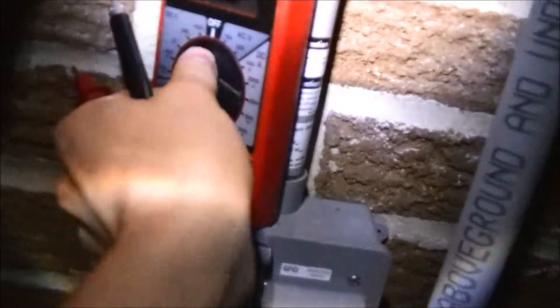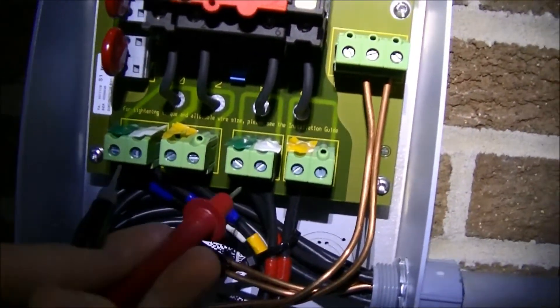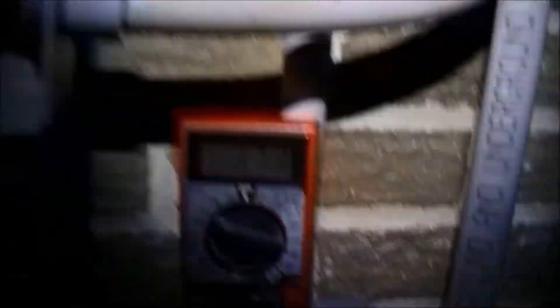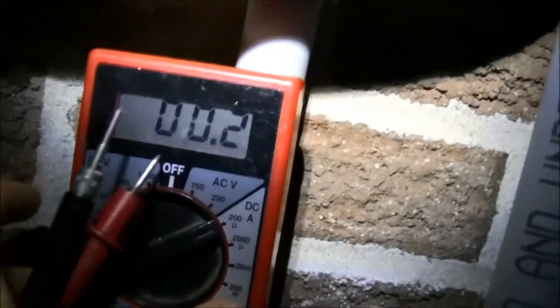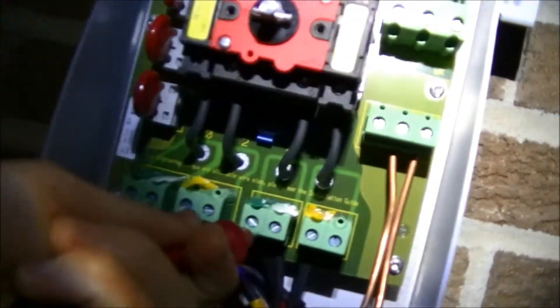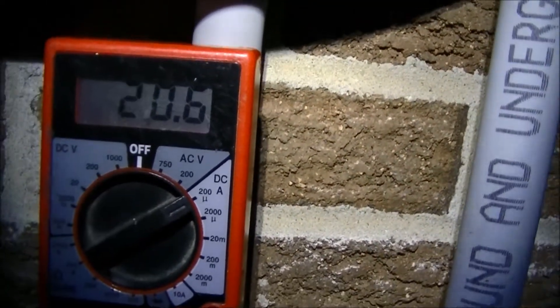I'll come over here and take the voltage of the three kilowatt system. It's on the micro amp setting right now, so I'll switch over to volts and put it on the 2000 millivolt range. I'll get the reading off the nine panels — in full sun that should be like 500 volts. As you can see, there's about 300 microvolts, and on the current setting we're getting about 20 microamps. Not very much power.